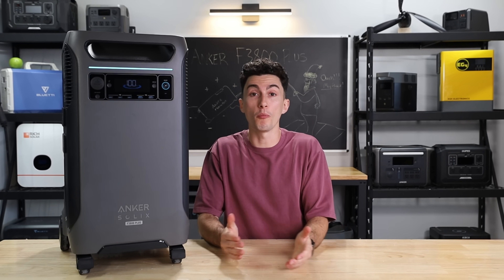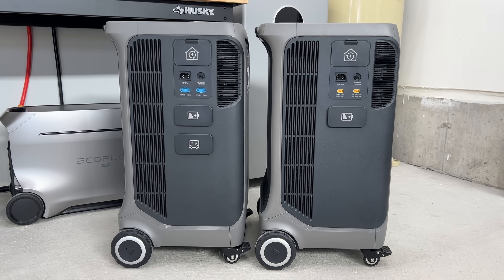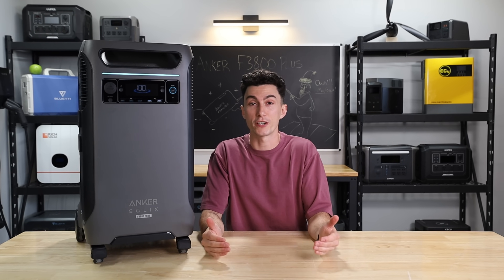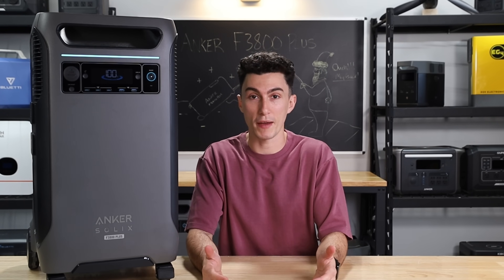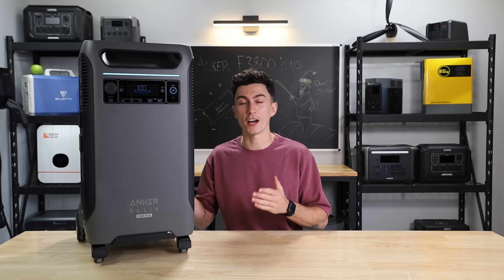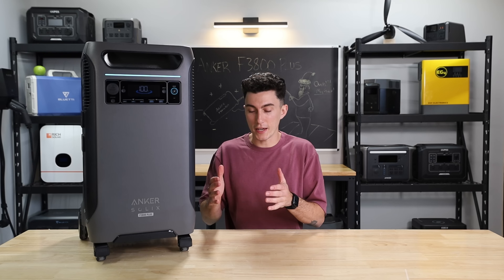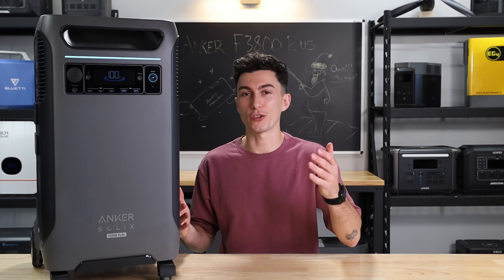If you're in the market for portable power or home backup, you've probably heard of the Anker F3800. When they dropped the original F3800 last year, Anker proved they weren't playing games — they were actually trying to make a splash in the portable power station industry. And even though that unit did have some drawbacks, we still recommend it on the channel all the time. But today we're talking about the all-new F3800 Plus, which is supposed to be even better, fix a bunch of problems the old one had, but it also comes at a more expensive price tag. So the real question is: is it better, and is it worth your hard-earned money?